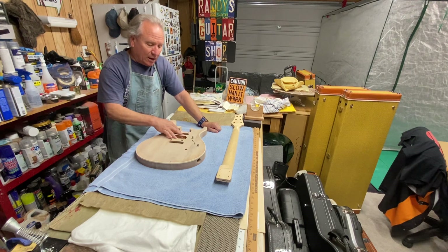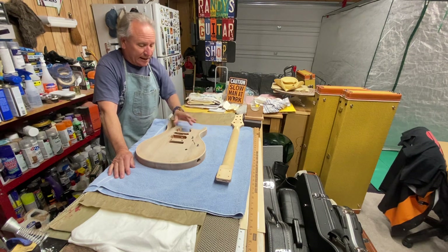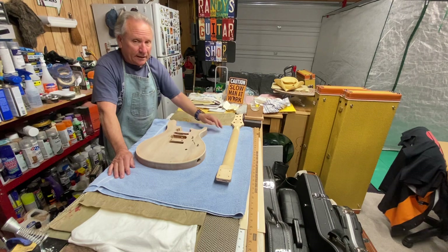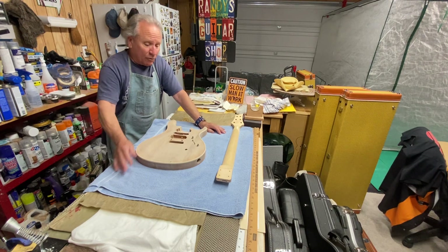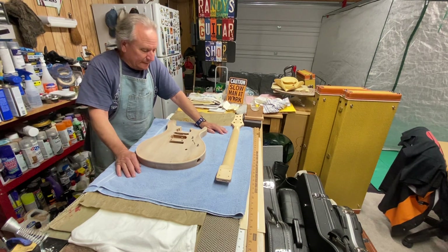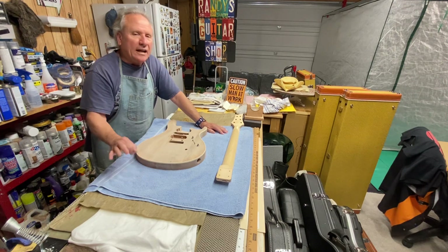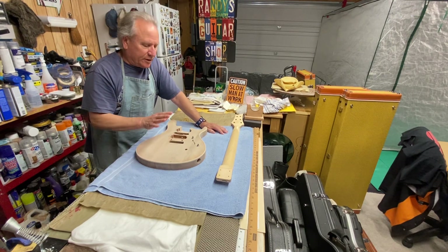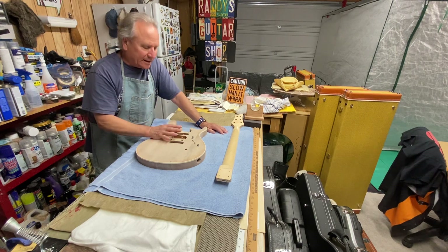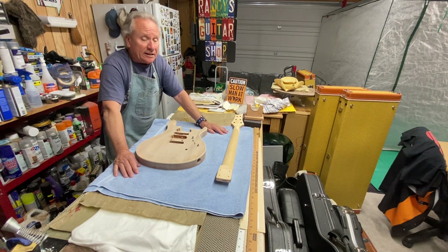I'm not sure what I'm going to do electronics-wise. I know the middle position is going to be a single coil; I'm just not sure if I'm going to stick with humbuckers or use those little pickup rings that fit a single coil. I was going to use those resophonic-style Filter'Trons, but I'm not really sure, because then it'll just sound like another guitar I already have. Maybe putting three singles in here would be kind of cool.